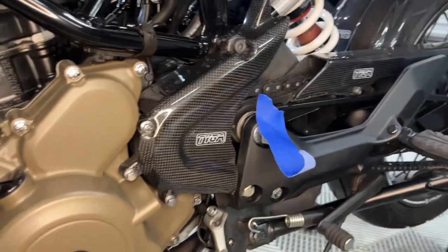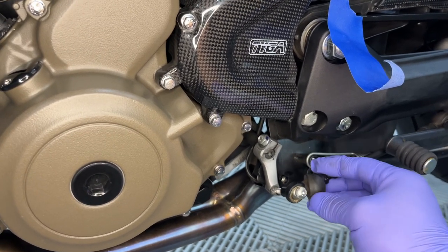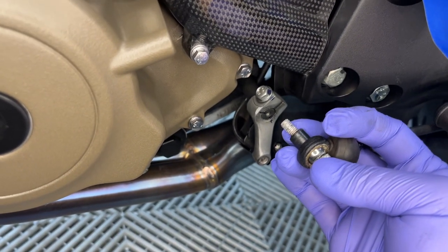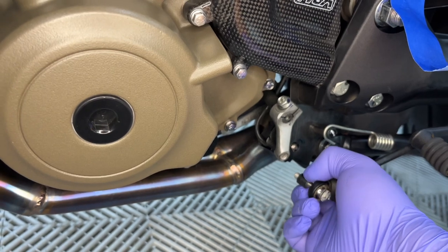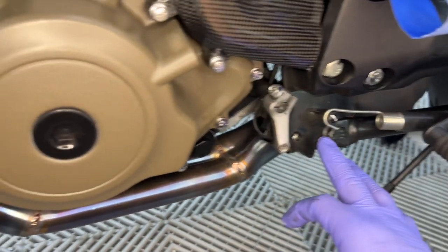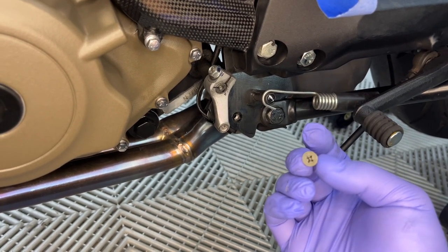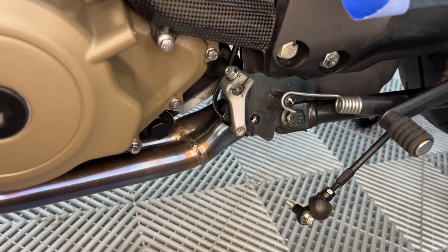First hang-up in the instructions: it tells you to remove the shifter arm, which is pretty simple. Pull this boot back — it's a number-5 Allen key to remove it. It looks like it has some thread locker on it, so be careful. Make sure your bit fits tight in the fastener. Also be careful — the sleeve just comes right off, so tape that on so you don't lose it.